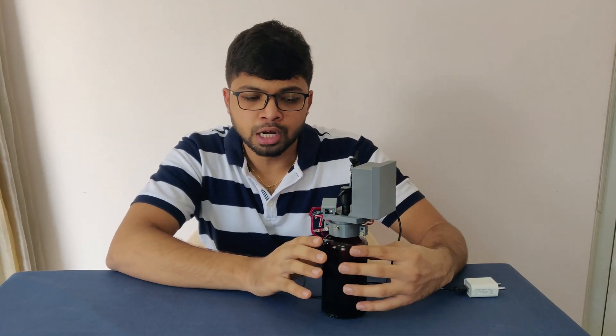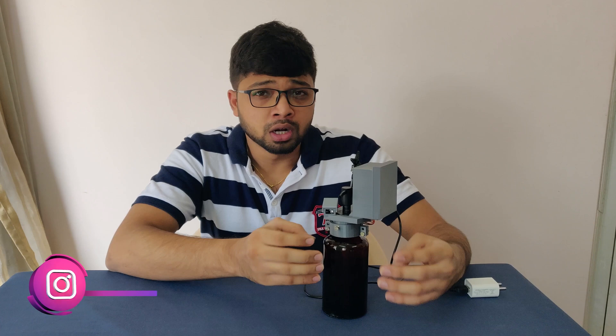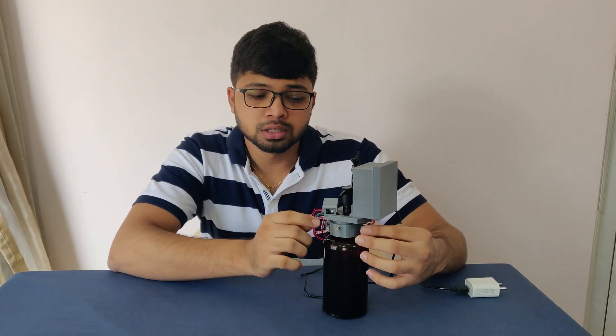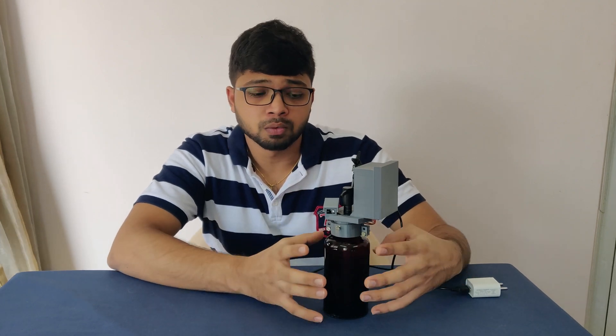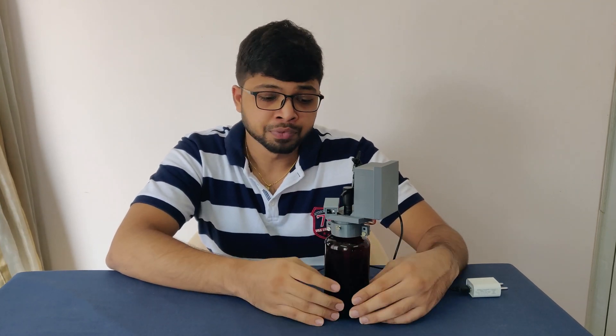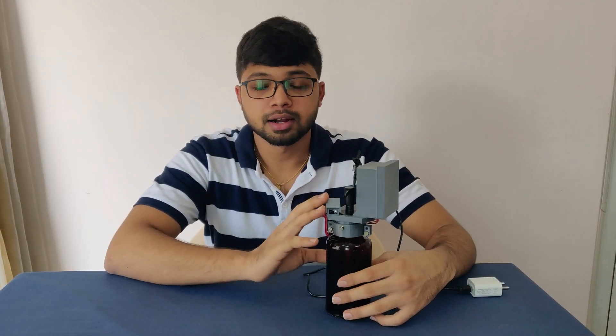This model is particularly built for this hand wash dispenser, but it can also be upgraded or altered with minor changes in the design and it can also be used for Dettol or other different kinds of dispensers we use at home. So basically this is a customizable one. Let me show you guys how I built this hand sanitizer dispenser.